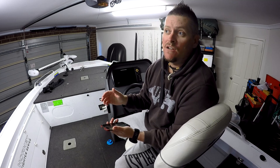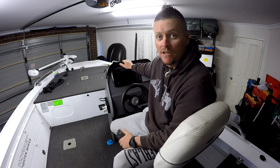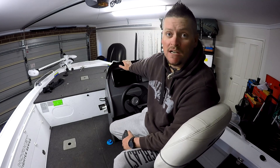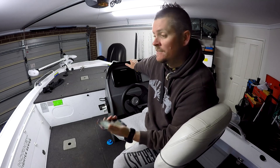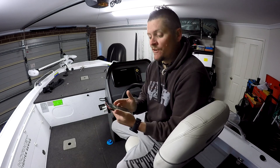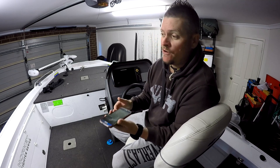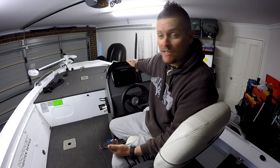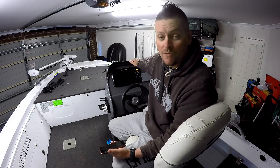If you already know how to put stuff on SD cards, you're fine. If not, you can always just YouTube it. I'll find a link from other creators who've done Hummingbird update videos and put it in the description. What I'm doing today is using Hummingbird's new app for your phone, because I have Bluetooth on my unit — the Helix 9 Gen 2.